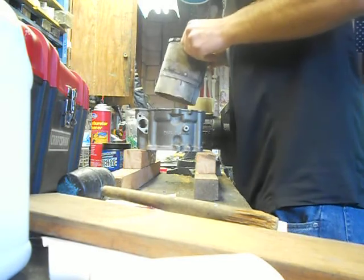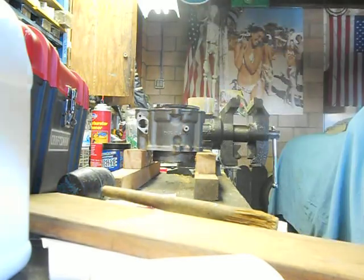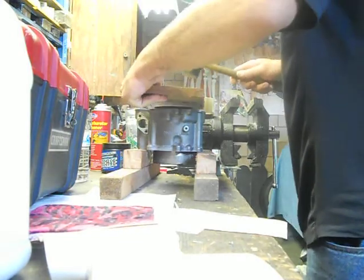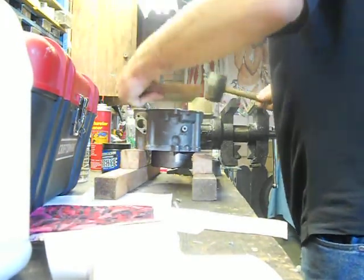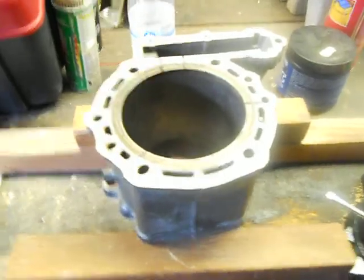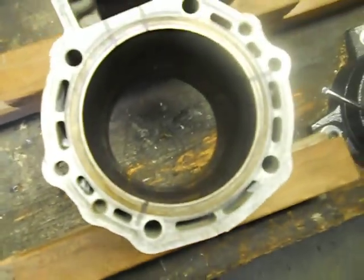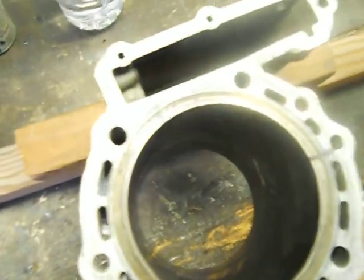That is cold. There you have it. It actually lined up really well. The light's kind of killing it here — see the hash marks?